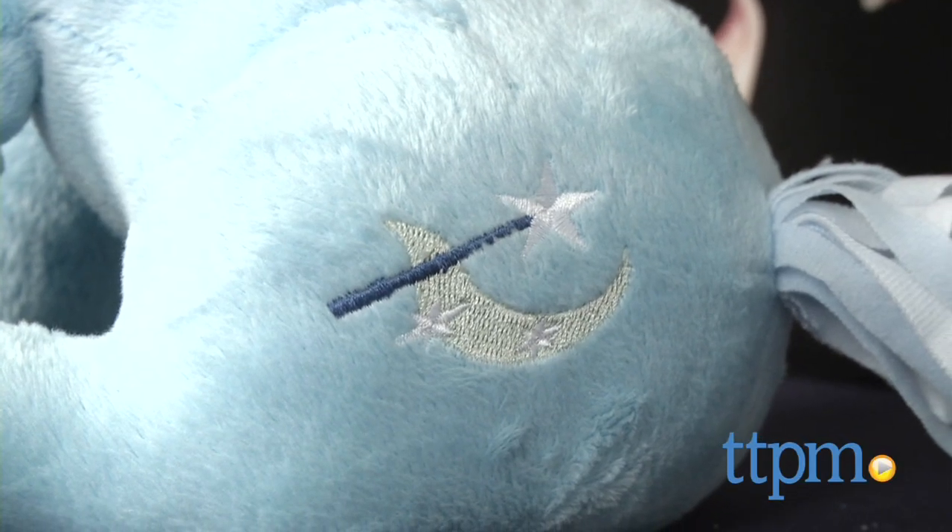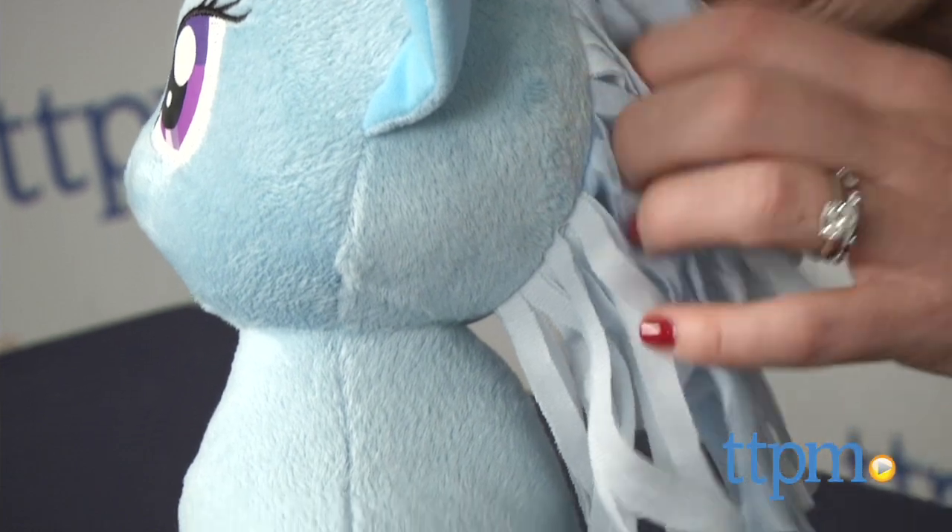Her signature wand and fairy dust cutie mark are embroidered, as are her facial features. She has a soft, felt-like mane and tail.